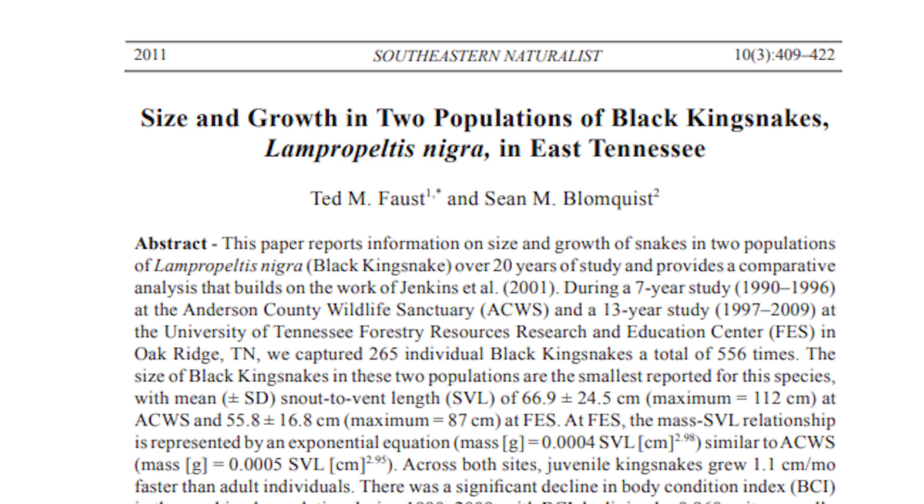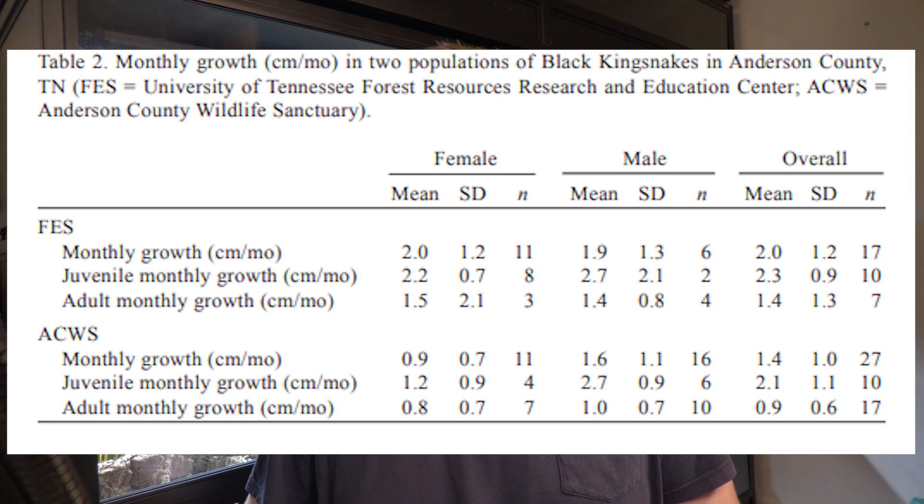In a study published in 2011, researchers looking at juvenile eastern black kingsnakes found they grew on average 2.3 centimeters a month, which slows down towards adulthood to around 1.4 centimeters a month. This isn't Mexican black kingsnakes but it is a similarly related species that we can draw comparisons from.